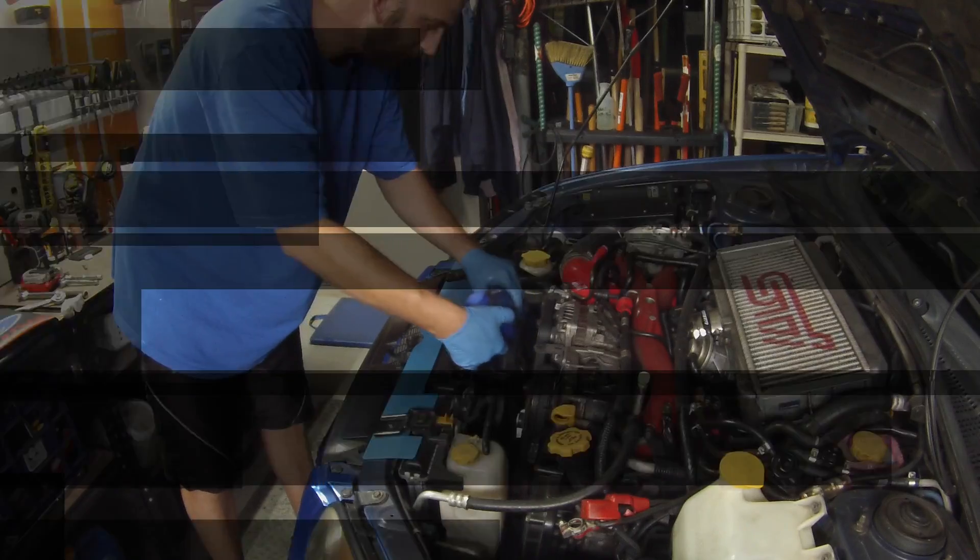First thing, drain your coolant. You want to get your battery out too. There's a small black plug — hoses, just the top one.